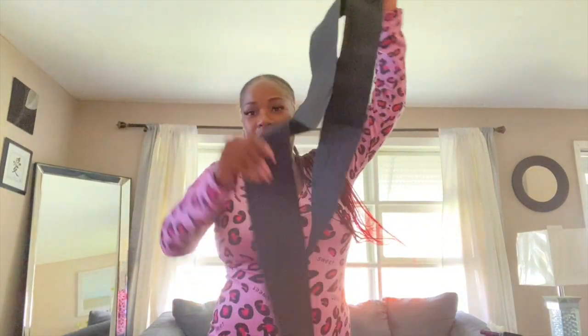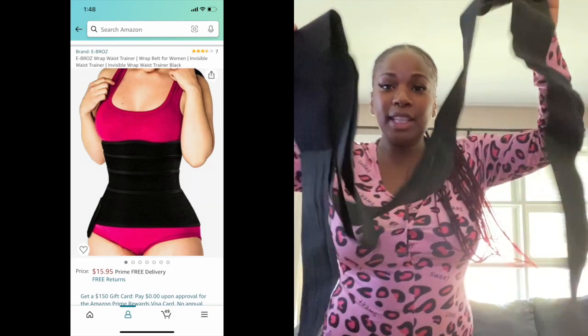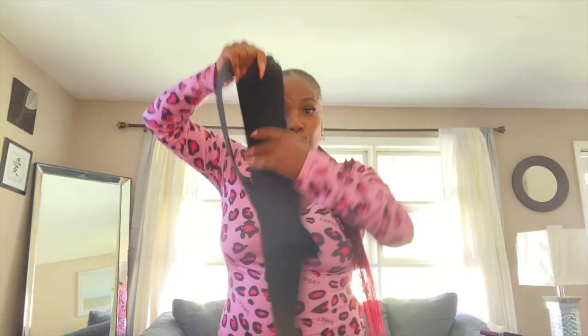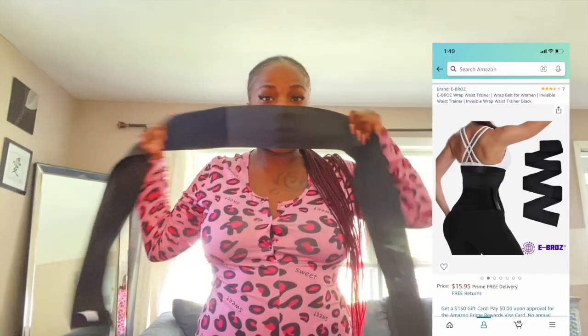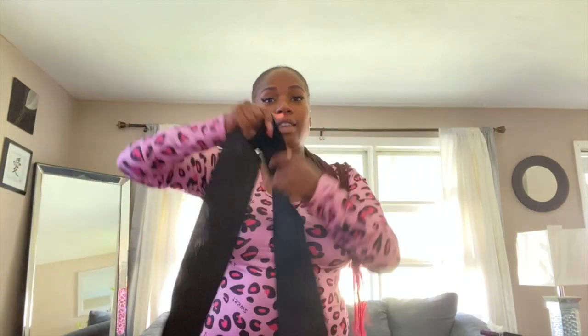This is an easy wrap — a waist trainer compression sort of thingy. What it is is this super long, really really stretchy fabric. You can look, it's still going. The dimensions I'm not sure of — I'll try to put them in the description when I get it — but I just want to show you all this.